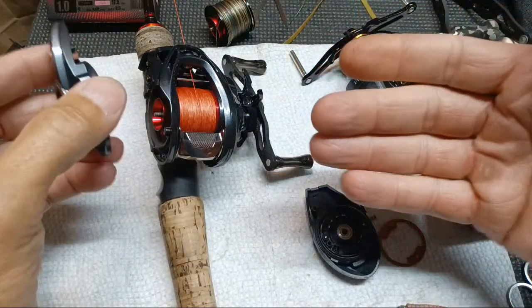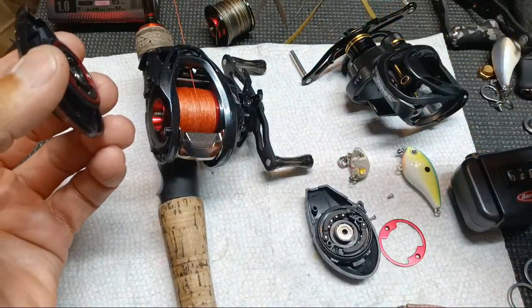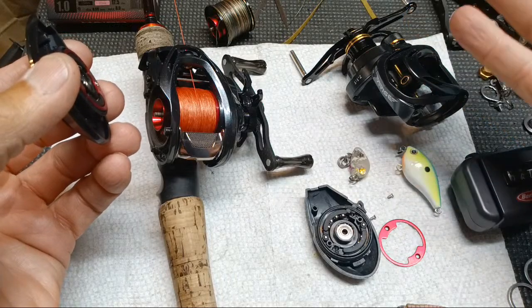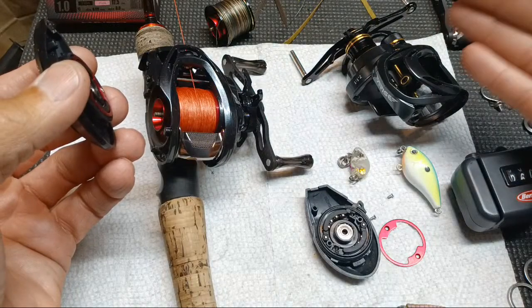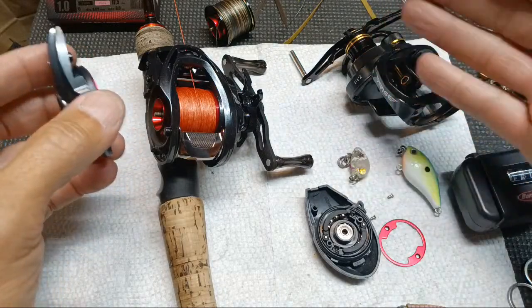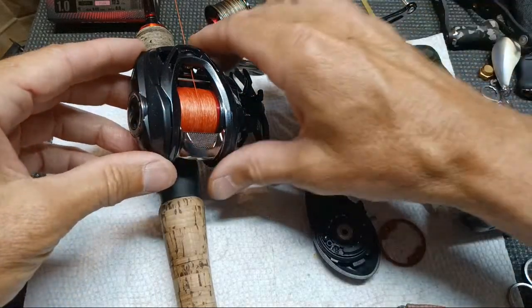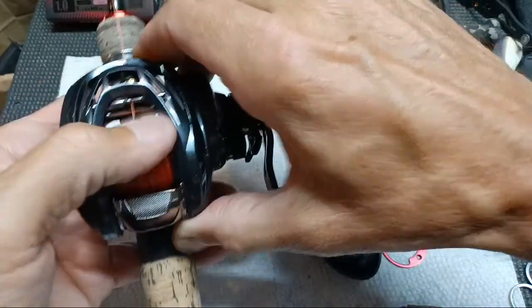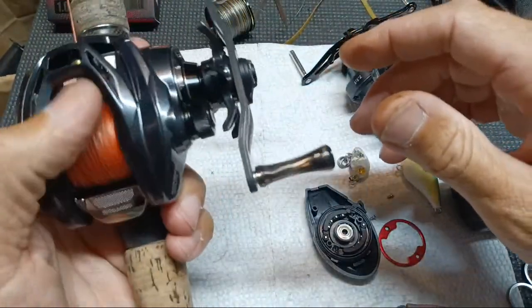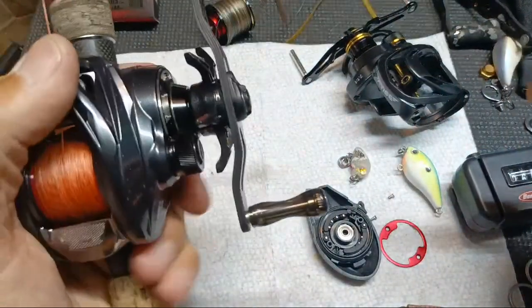For what I'm gonna do with the Teton — throwing primarily shaky heads, whether with regular worms or those little inkers — almost any of these lighter-spooled reels will work pretty good for that. So I know I won't have any issues with it for that application.